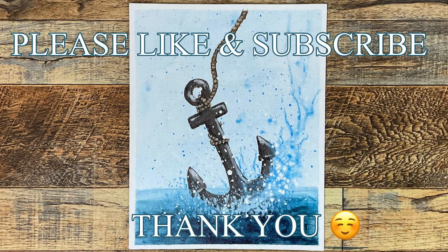And that's it. Thank you so much for watching. I hope you have a great day, and God bless you.